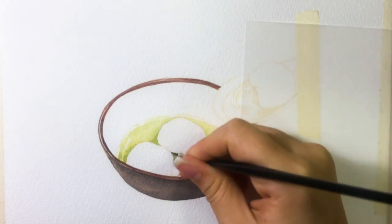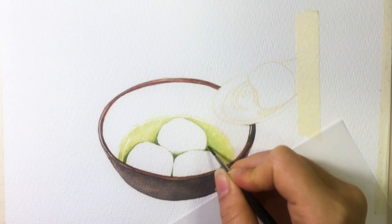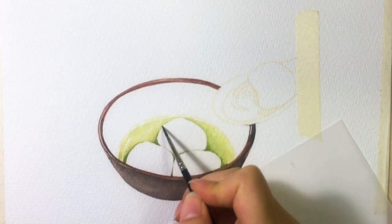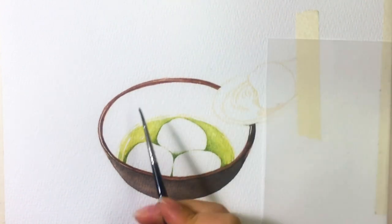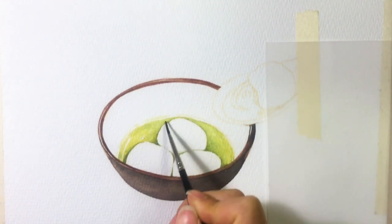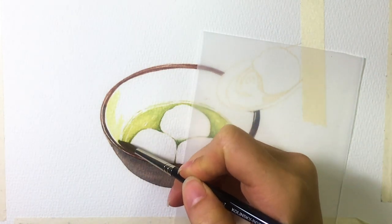Then I move on to the rice balls. Because they are all white, I strengthen the shadows around them to set off the white color. I suggest keeping the shadows around medium tone so it's not too dark for the white rice ball. After adding shadows, I can see the soup needs to be strengthened again, so I go back and add more darker shades.